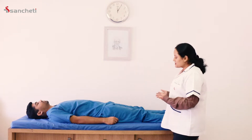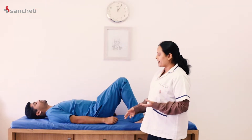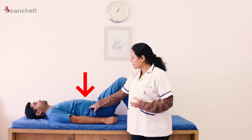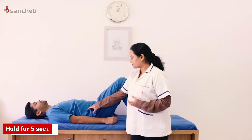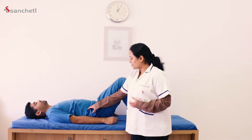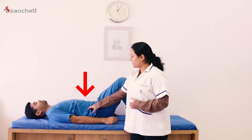The first exercise: place both your knees in this position and try to tuck your lower portion of your abdomen inside and upward. Maintain this for 5 seconds and relax. We'll do this again — tuck your tummy inside and upward and maintain this for 5 seconds. This strengthens the lower portion of your spine.